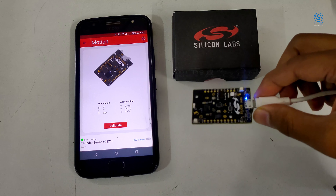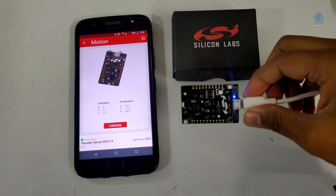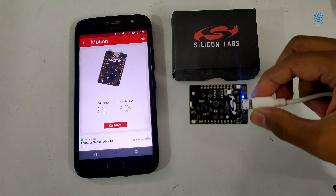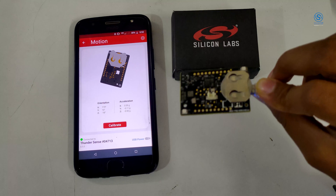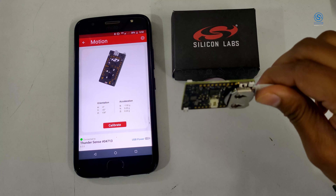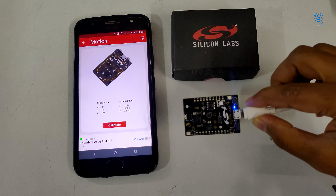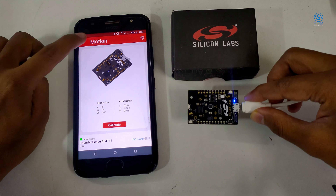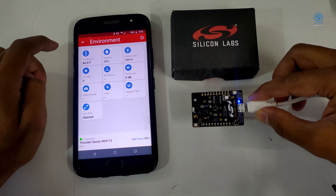I will show you the working demo from USB as well as battery. There is motion detection, so we can have XYZ complete accelerometer data, acceleration, and a 3D visualization as well. You can see the 3D visualization is pretty accurate — this can be an ideal solution for gaming and motion controls.